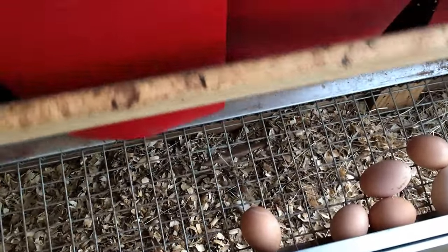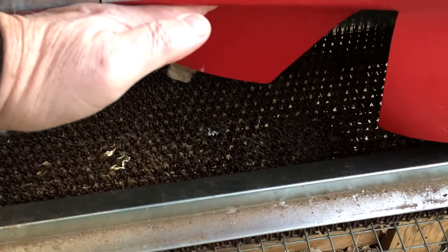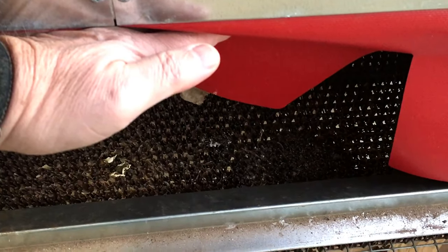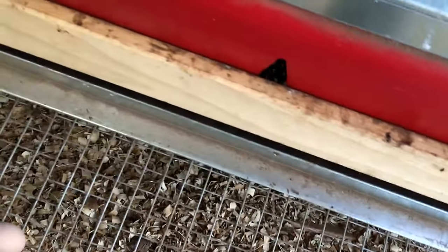What are the advantages? Well, first of all, the chicken is not going to go broody because there's no egg to nest on — or she shouldn't go broody, let's put it that way. I haven't had any go broody because all the eggs roll away.